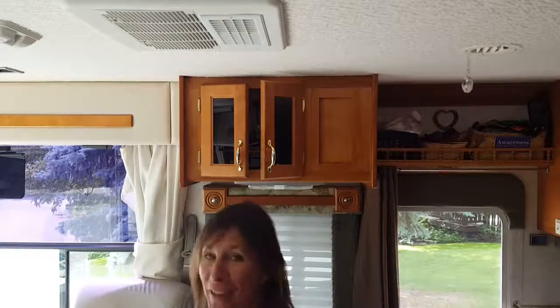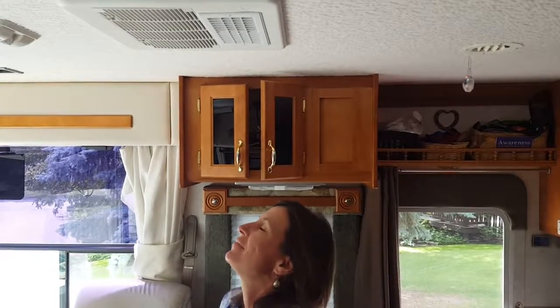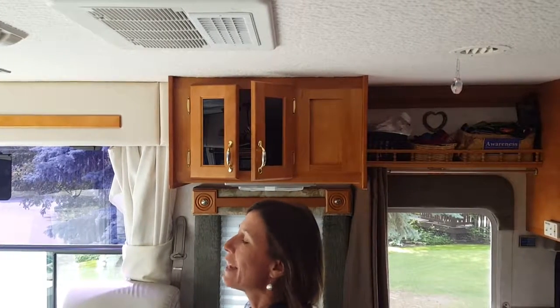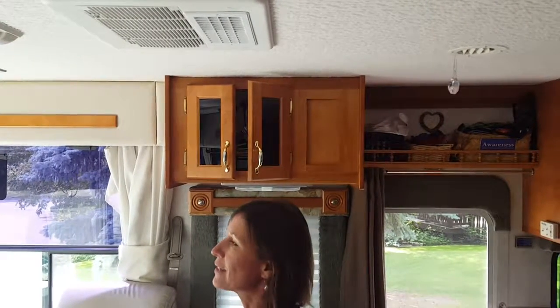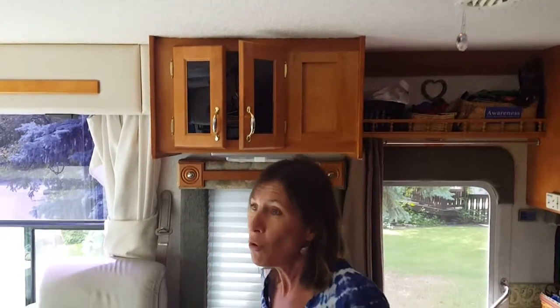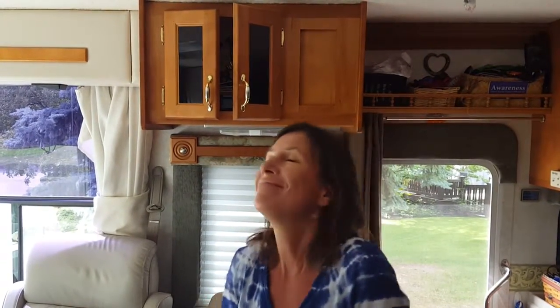It's on and working! It smells so much better. Lori says she can feel it — she's excited and can't believe it had mold in it. Thank you for fixing it — it's nice and cool!